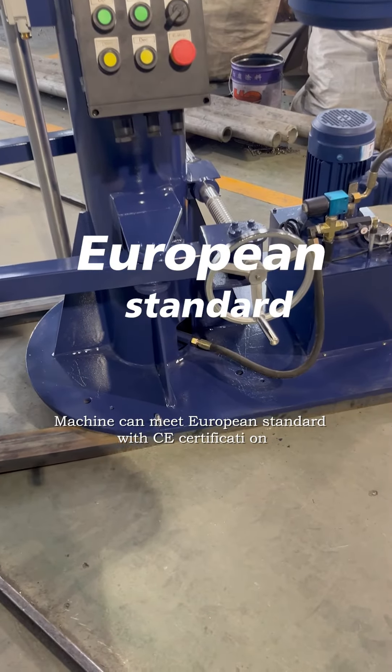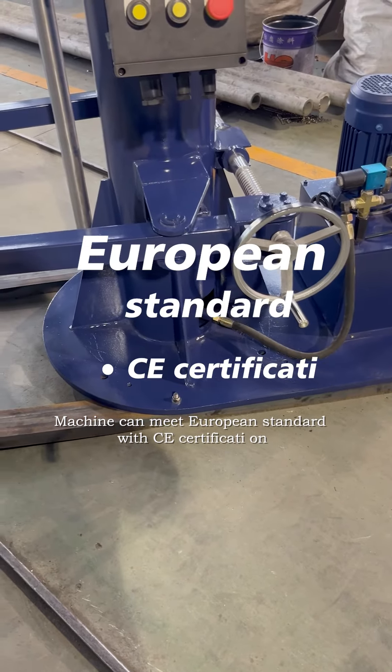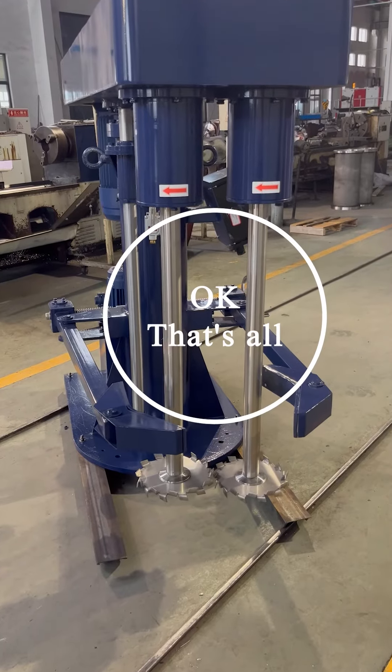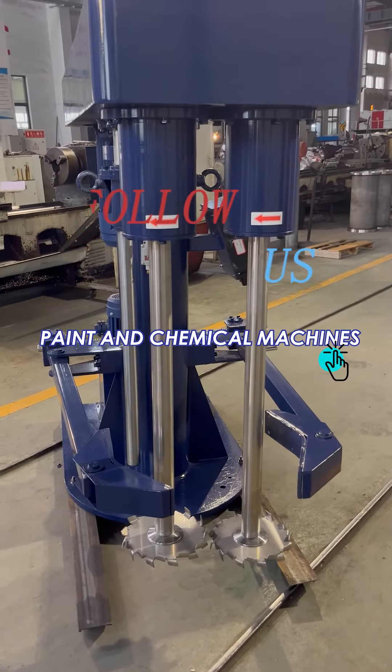The machine can meet European standards with CE certification. If you like our video, please don't forget to follow us. We are Paint and Coating Machine.